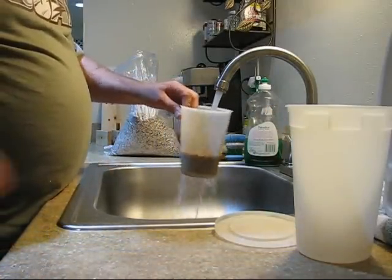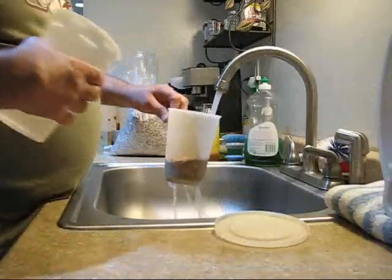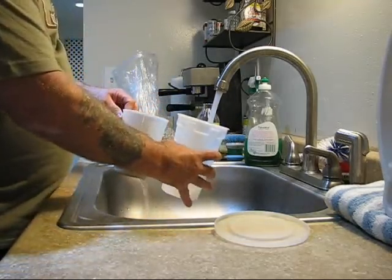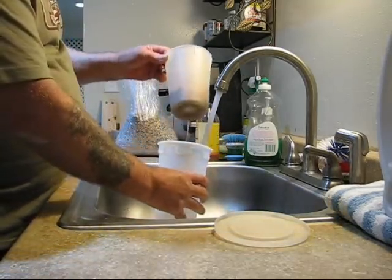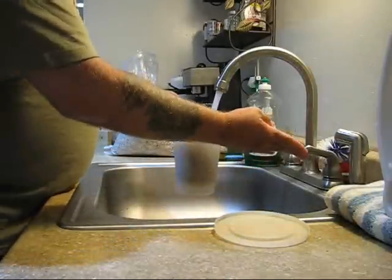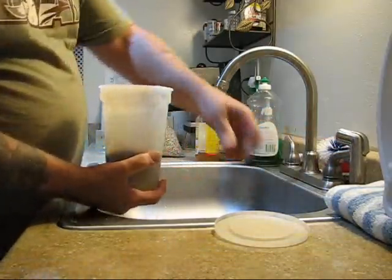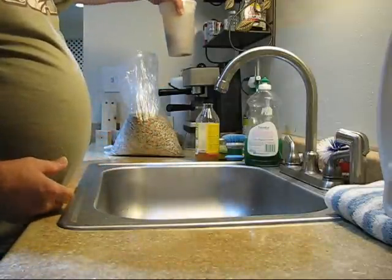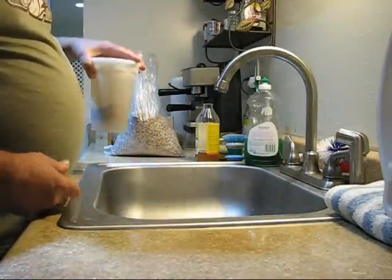Basically rinse — put the two bowls together, fill it up with water, and put the lid on.